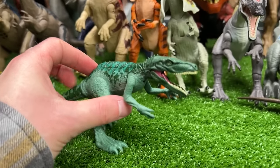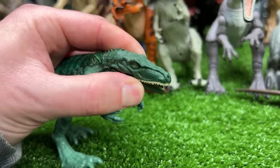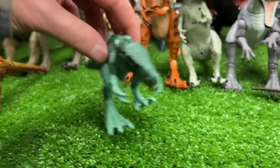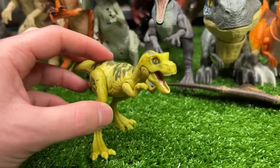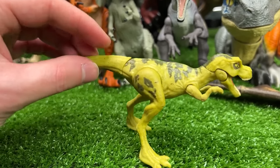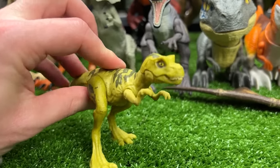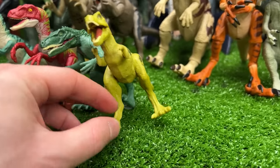Next up is a Herrerasaurus figure with a really long and narrow snout, and it's got the all-green body with a little bit of blue on the top. Let's go ahead and put this one next in line. And here is our next one — this one is actually a juvenile or baby Tyrannosaurus Rex, so it is quite small but it still has an attack feature where pressing down on its tail gives a chomping action. That's pretty cool, so let's place that next to the Herrerasaurus.